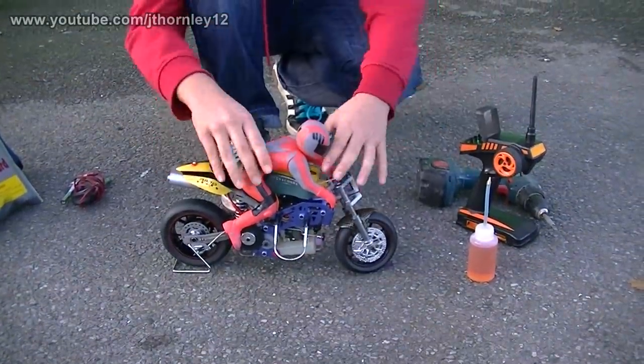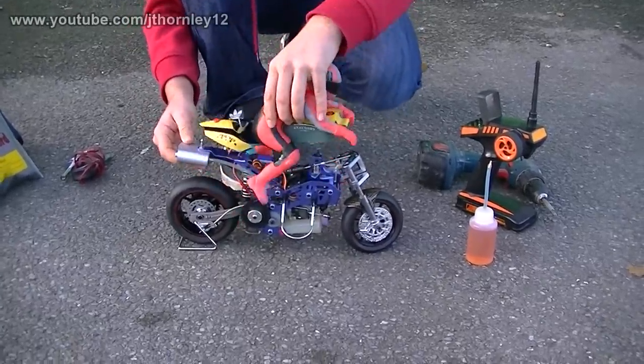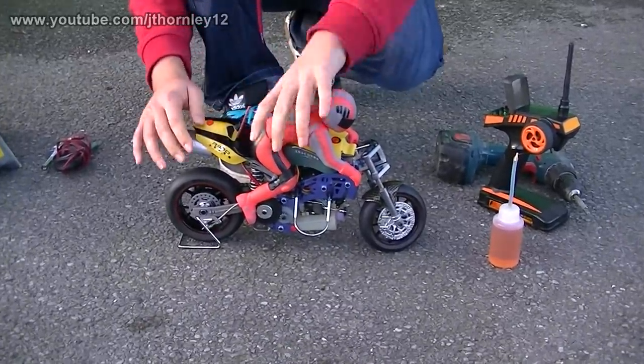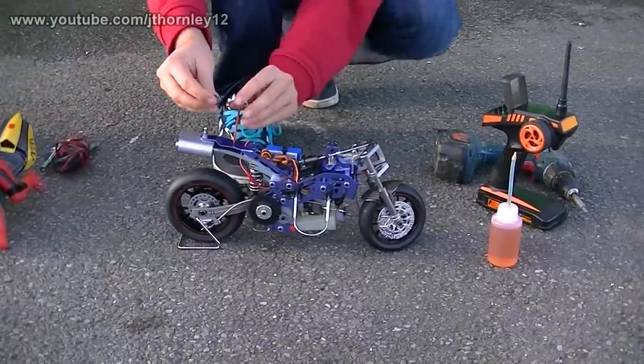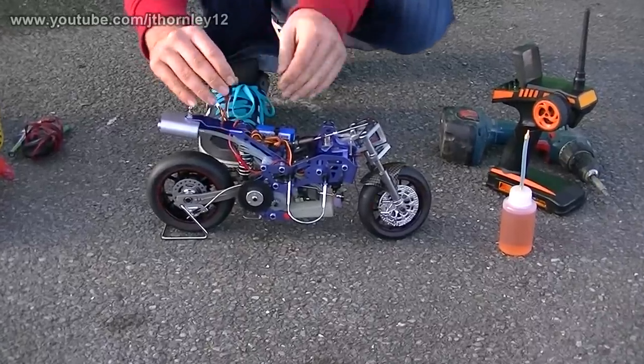What I'm going to do is first remove this part and this one, and of course the rider. Removing them will just make it easier for me to access everything when I'm starting the engine for the very first time.